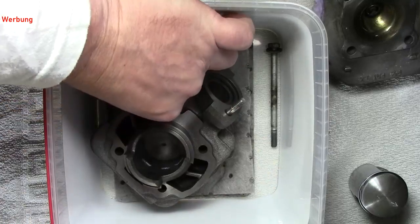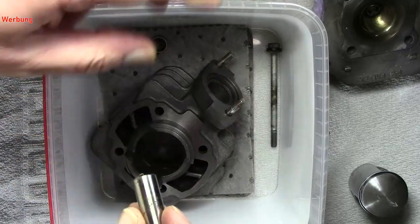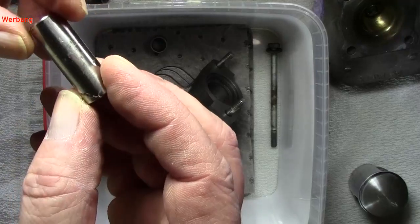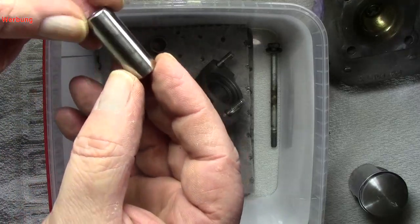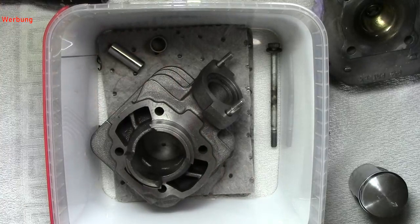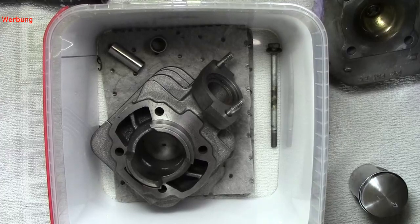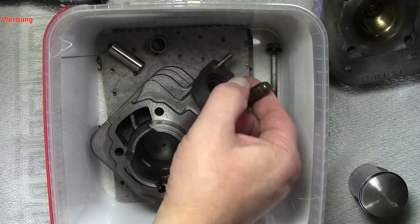Die Klemmen, also die Sicherungen, sind auch okay. Überall hängt hier dieses Tuchzeug rum — den mache ich auch noch mal ein bisschen sauber. Das ist jetzt alles nur oberflächlich hier. Viel mehr will ich jetzt auch nicht darüber machen, weil das wird mir zu viel mit den ganzen Zylindern und Zeigen.